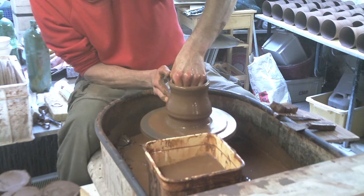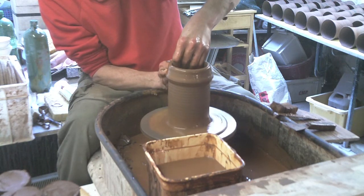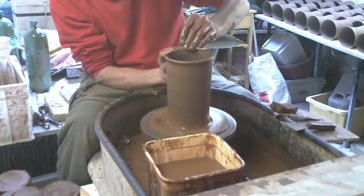I'll just basically throw a simple tube first. Because it's so soft and so easy to throw, you can just throw it up dead quick like this. Leave it a bit thicker at the top.